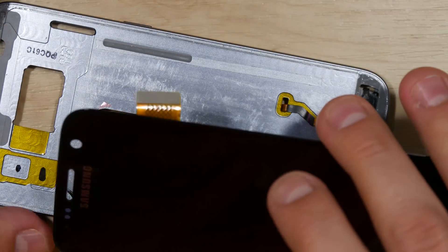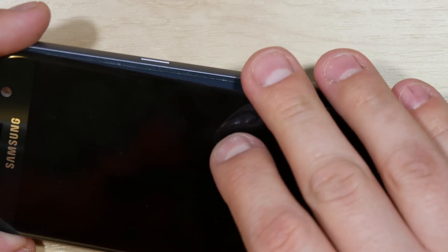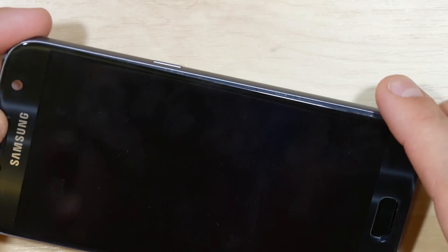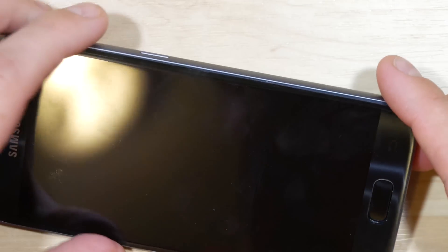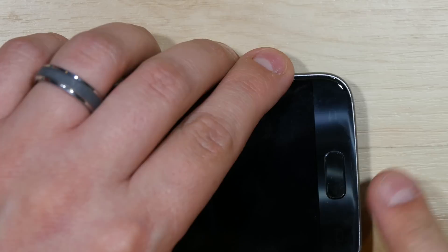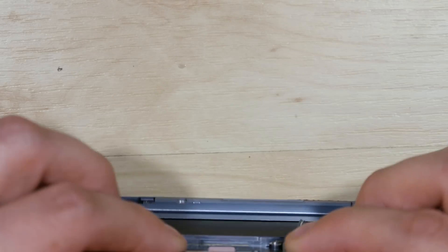With all of that removed, go ahead and take the display and put it back in. Make sure you put the display ribbon cable all the way through the slot. Line up the top corner and the earpiece grill, then work your way towards the bottom. Make sure the home button fits in properly — if need be, use a tool to slide it to the side, make sure it functions properly, then adhere the screen down on the sides of the phone.